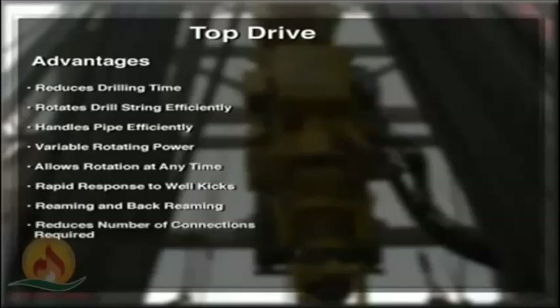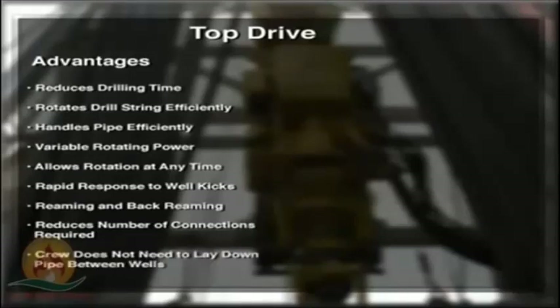If the crew can make up three-joint stands of pipe before drilling starts, a top drive can drill triple stands instead of just one joint as is necessary on a Kelly drive rig. Making up three-joint stands reduces the number of connections required to one-third. In many cases on large offshore rigs, the crew no longer needs to lay down pipe between wells — the crew can set stands back vertically in the derrick, and the rig can be moved a short distance without the pipe being laid down.